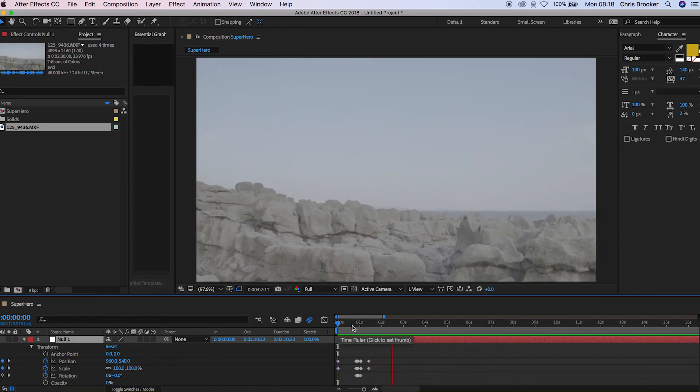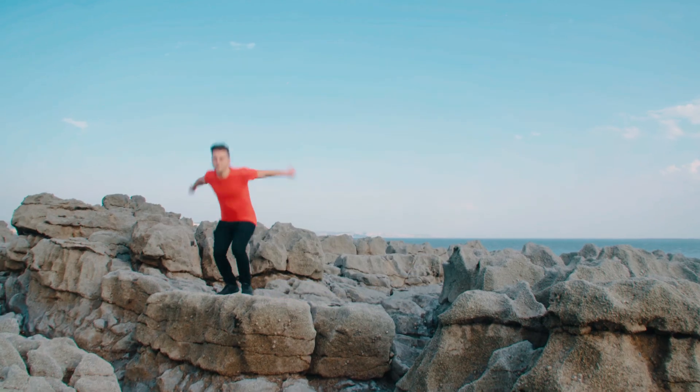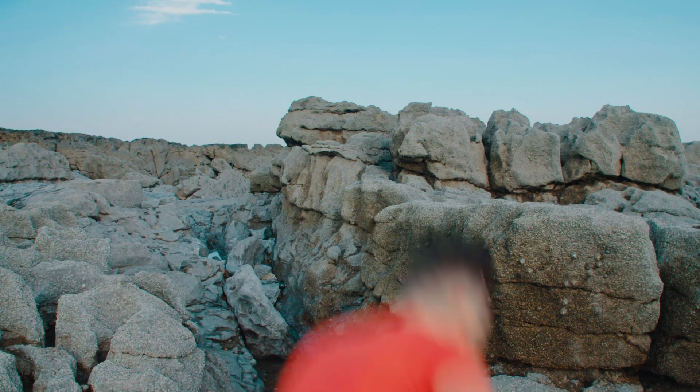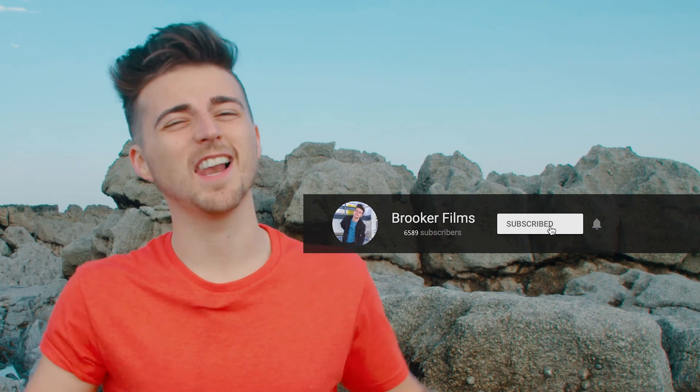And that's it. All you need to do from here is export this video and get it imported into your video editor. If you enjoyed watching that video, please let me know in the comment section below and don't forget to subscribe if you'd like to see more videos like this one. Thank you so much for watching — I really do truly appreciate it. I hope you're having the most amazing day today. I will see you next time.